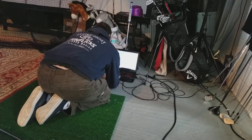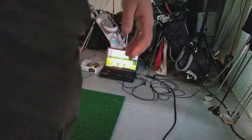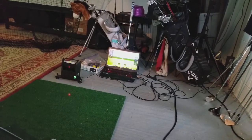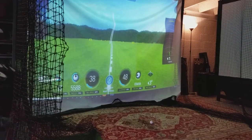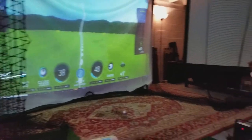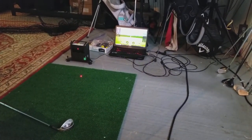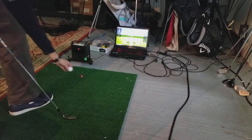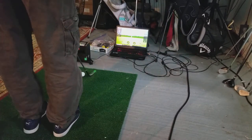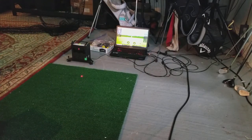Alright, we added that. Okay, there we go. And now you'll see we have it duplicating the monitor. So as soon as that is added and I try and hit a shot, if you watch that red light, it will not register.